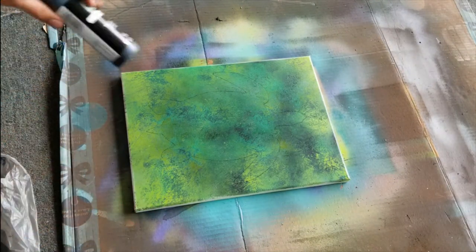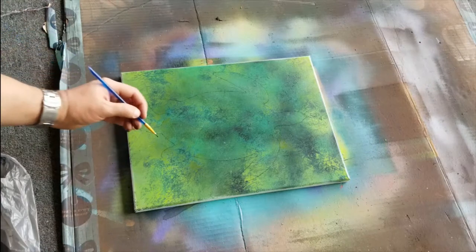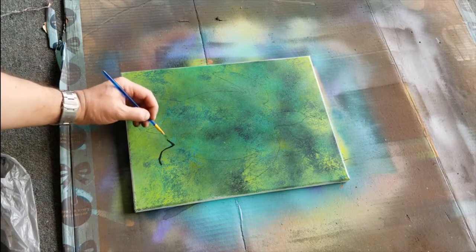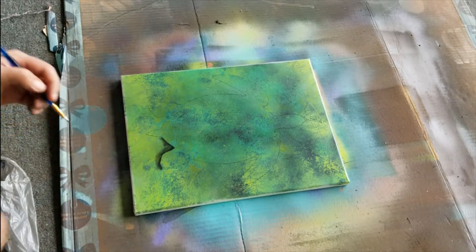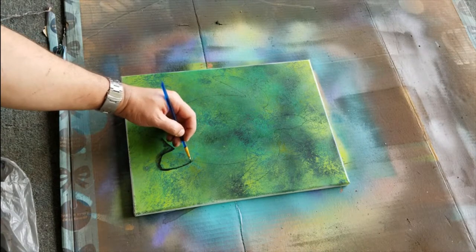I got the outline of the sea turtle done. The next step is to take some matte black acrylic, shake it, take a smaller brush, and basically go around the edges. It's the same technique I used in my other video using sea turtles, but that one used different colors — oranges and yellows — where this one is different shades of green.